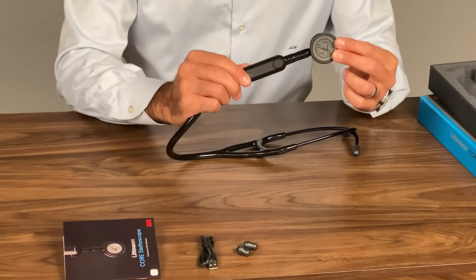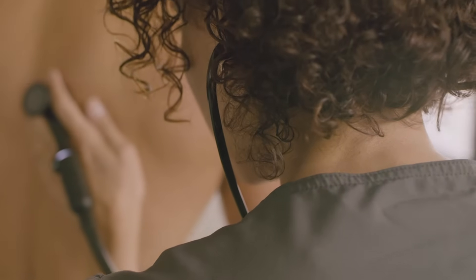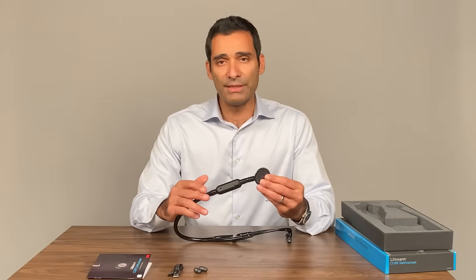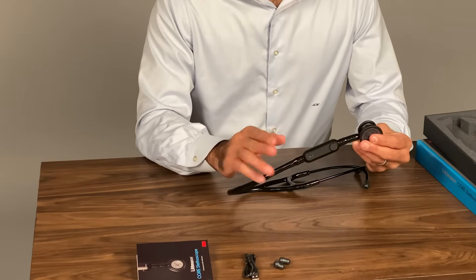The ECHO Core digital attachment is an impressive piece of technology. Basically, it has a little microphone on the inside that brings in the sound, cleans it up, filters it, and then sends it through into the earpieces. I appreciate the versatility of the Core because sometimes I just need a traditional analog stethoscope, whereas other times I can benefit from the amplification and features that an app has to offer.